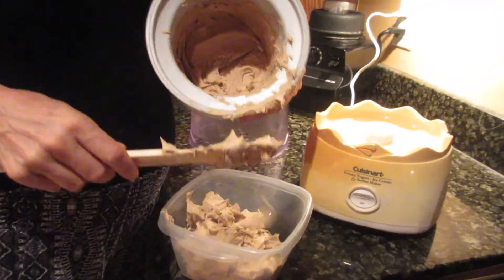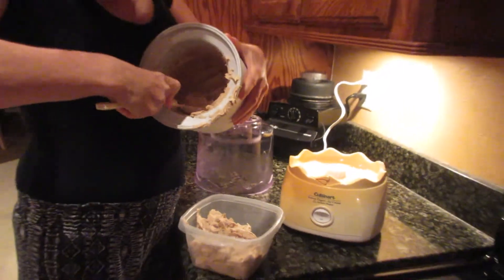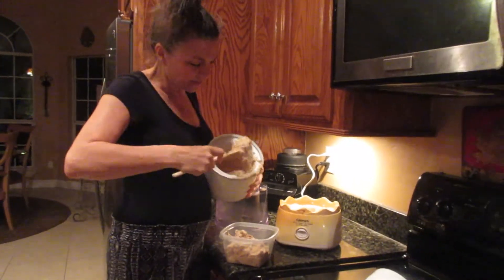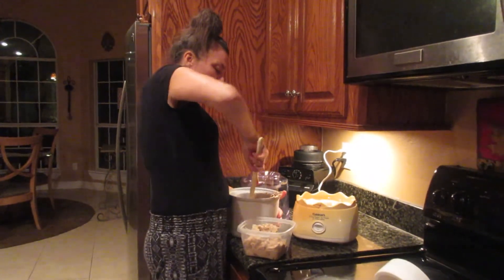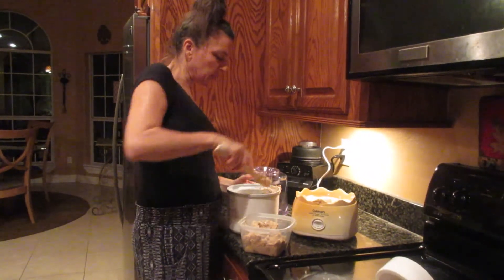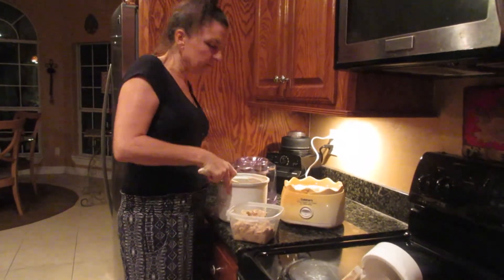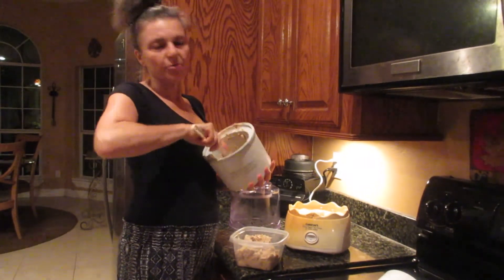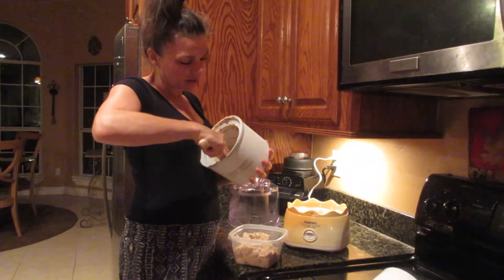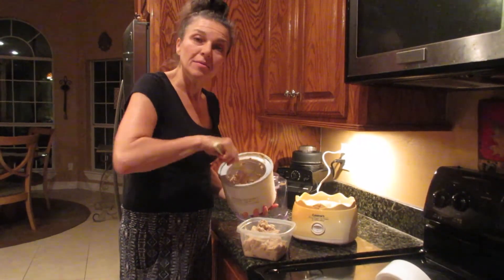That's how easy it is to make ice cream — if only I knew a year ago! But I'm glad I know now. I'm going to make avocado ice cream in the next couple days, and strawberry ice cream, and maybe for one of those I'll add some chia seeds or something healthier than chocolate covered pretzels. But this is going to be good. Bye!